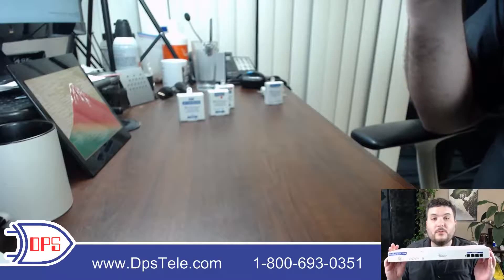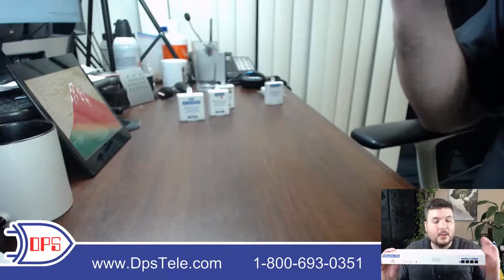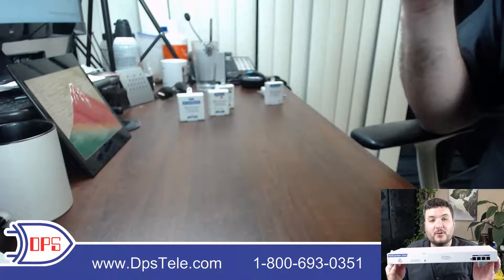I'm here today with the NetGuardian 224A. This is an SNMP RTU that fits in a standard 19 or 23 inch rack. It is one rack unit in height and it has a couple specialized functions I want to show you. Let's take a look at the front and back panel and I'll walk you through everything.